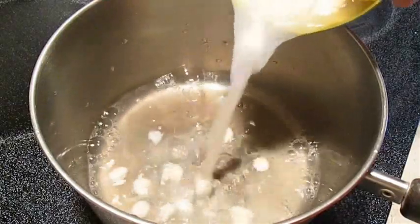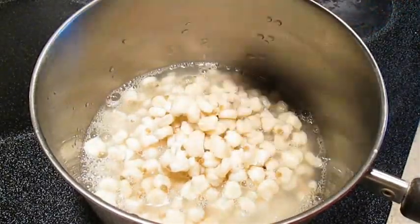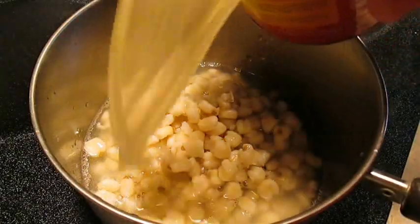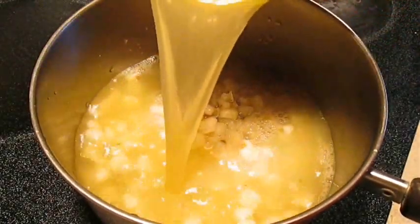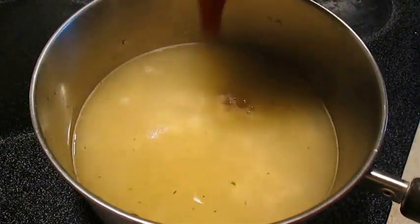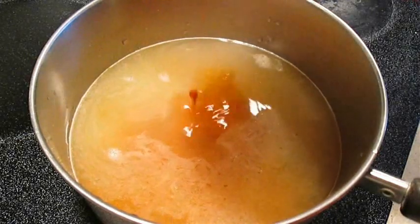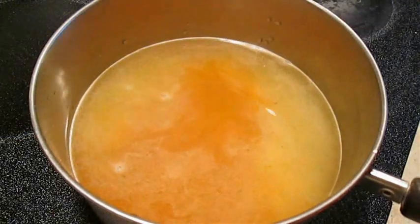First thing we want to do is add an entire can of hominy with the juice to a pot. Then using the can as a measuring device we're going to use the same exact amount of chicken broth. Now the secret to this menudo is enchilada sauce — it's not just any sauce, but we'll talk about that in a minute.